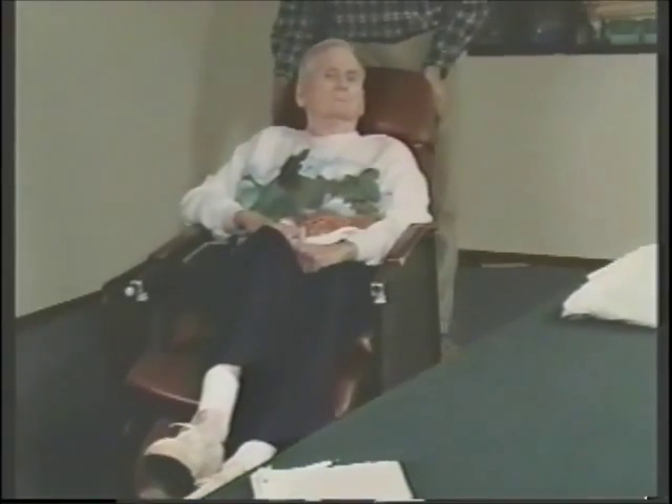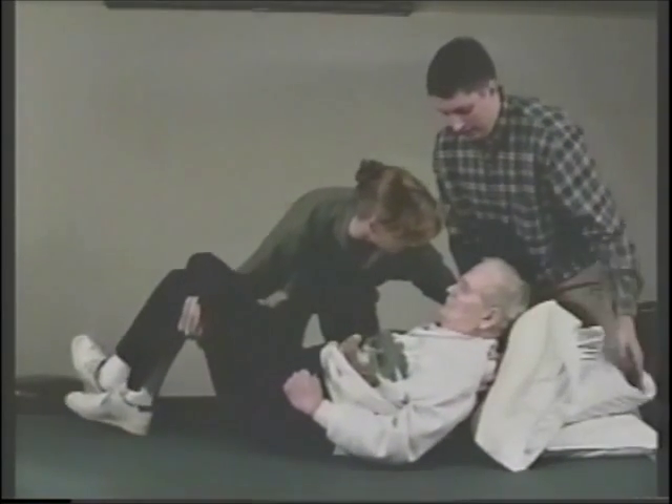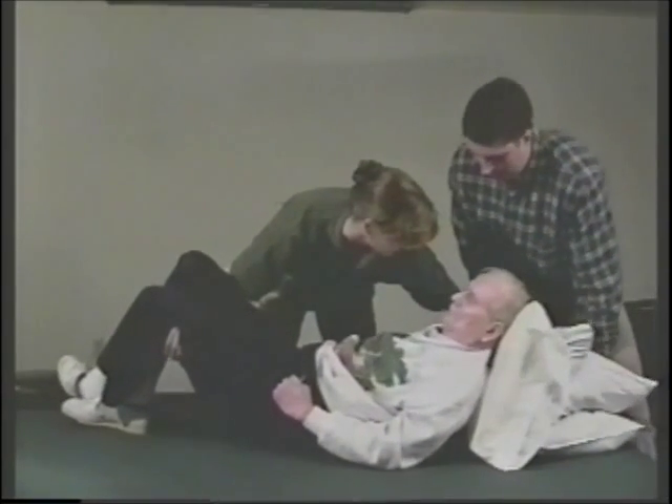Our next client is Jim. Because of Jim's breathing difficulties, we will not be taking the pillows out and having him lay completely flat on the mat.